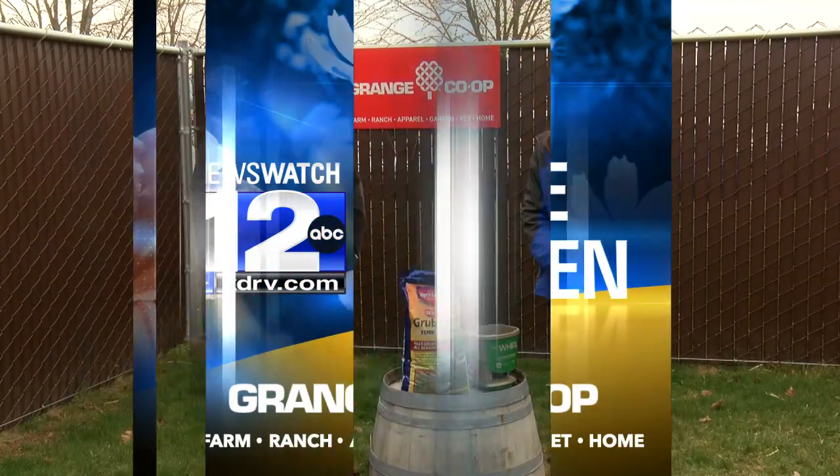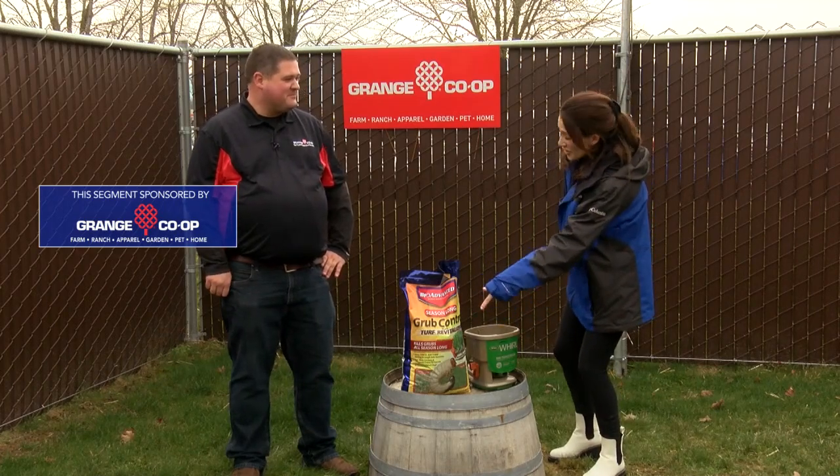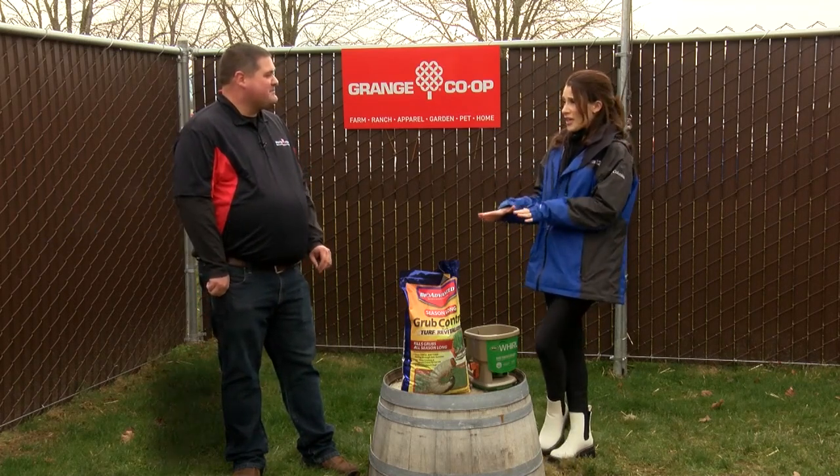Thanks for joining us in the garden today. We are here with Craig from Grange Co-op, and we are talking about whatever this little creature is on the front of this bag — a grub — something that gets into your lawn that you don't want. What does it do? How do we take care of it?